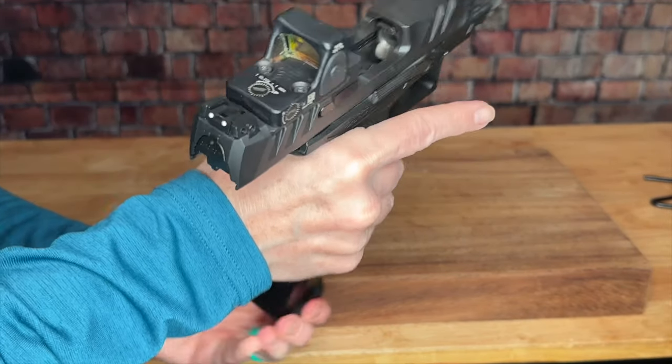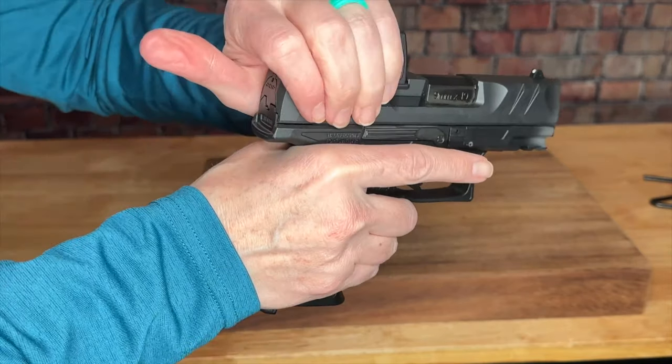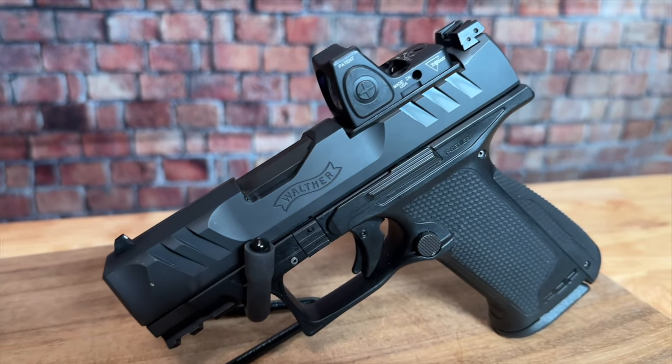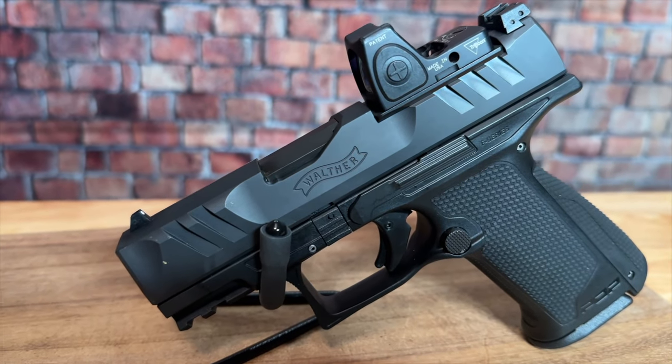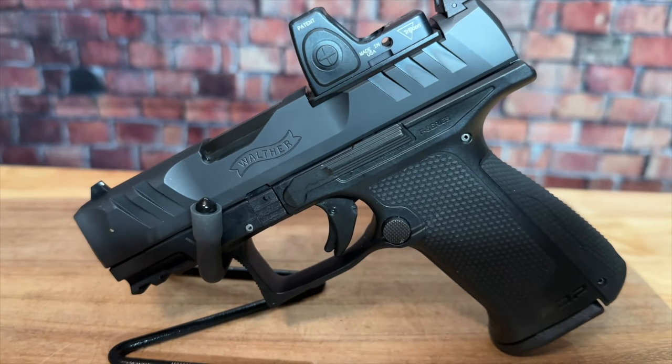Before we get too far into the review, I want to assure you that unless you see me shooting the gun, it is completely unloaded at all times. Let's cover the facts. The first part is fit. One thing I really appreciate — you can see by looking at it — they didn't just shrink it and pink it. Walther not only talked to their professional shooters on their team, but also scanned the hands of about a thousand different women so they could design it for women, and a lot of those features have to do with fit.